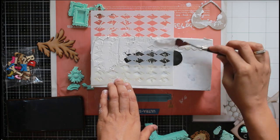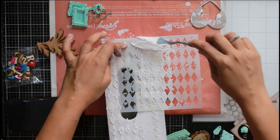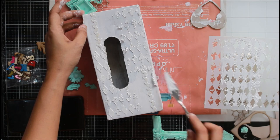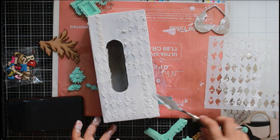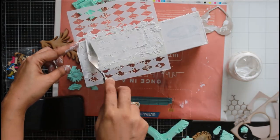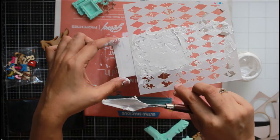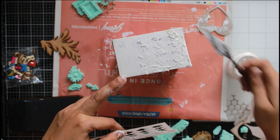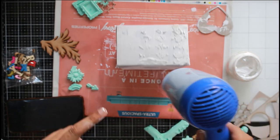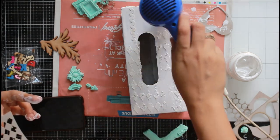Now I'm using Craft Angles white texture paste along with an argyle stencil by Craft Angles to add some textures here and there. In mixed media, the more textures you add, the more depth the final project will have. You can add texture with a stencil and texture paste, or with a spatula to certain areas, or with layers of clay and MDF pieces. The texture paste is extremely fast drying, but I'm using a heat gun to speed up the process.